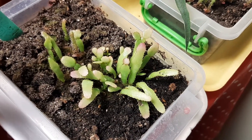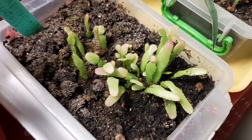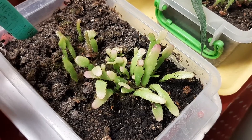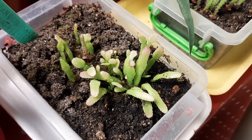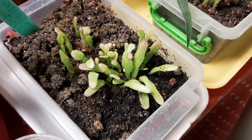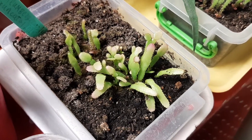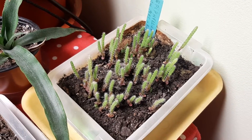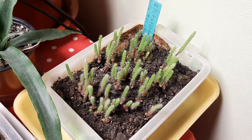Schlumbergera truncata seedlings are doing fine, growing slow as always, but when they grow big and bloom I will enjoy so much because there are seeds from Lin's channel — the seed plants of Avalon Hylin. Your cacti seedlings are doing great as well, and the epiphyllum are doing great, all from Lin too. The seeds — they grow slow but so beautiful they are.